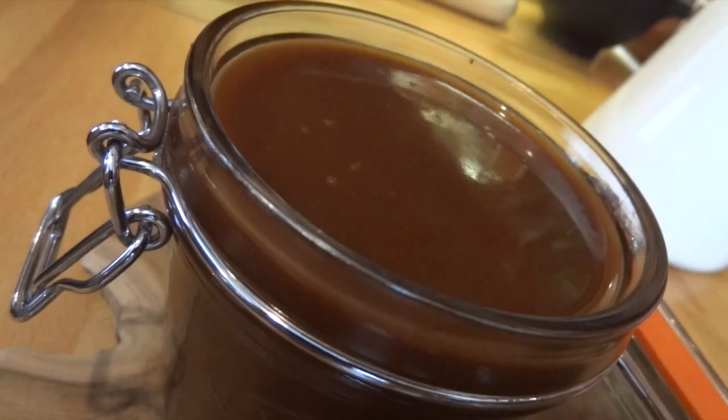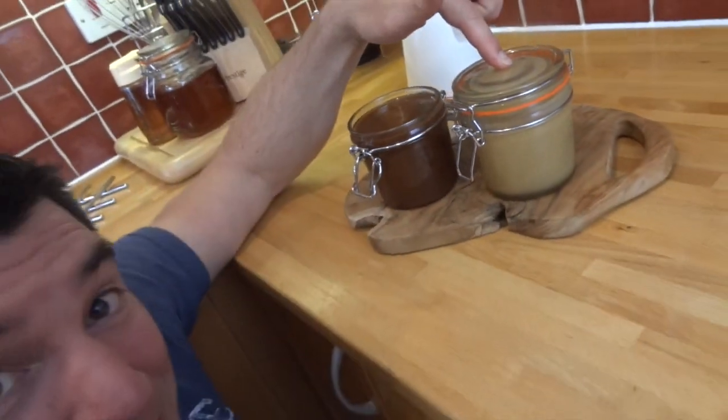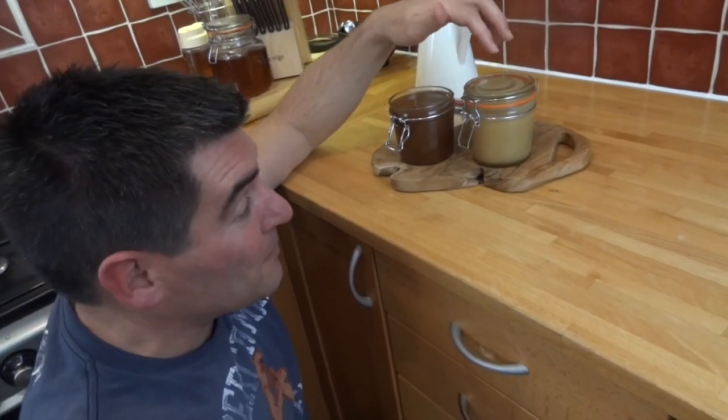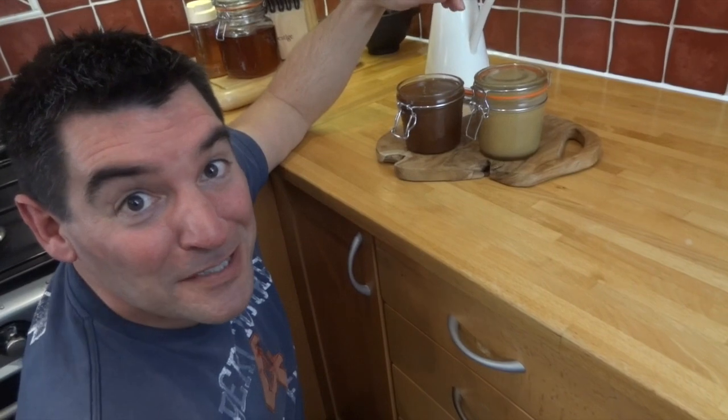I've just put my beautiful dark caramel next to one I made the other day. This one I did with demerara sugar and no salt. Personally I find it really weird that a darker sugar comes out lighter when you make it into caramel, but hey, that's just the way it seems to be.